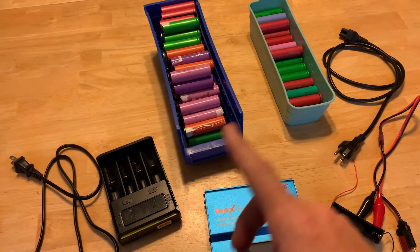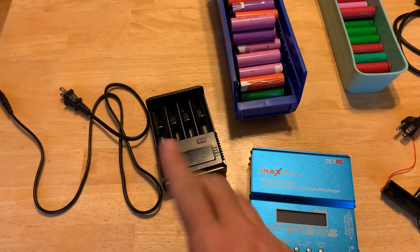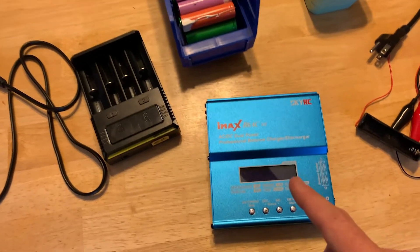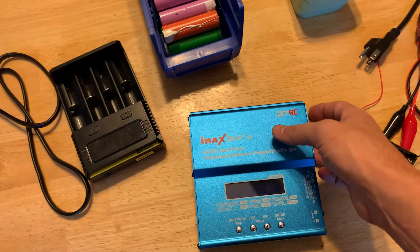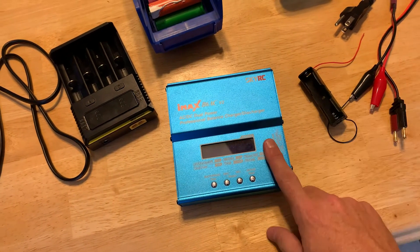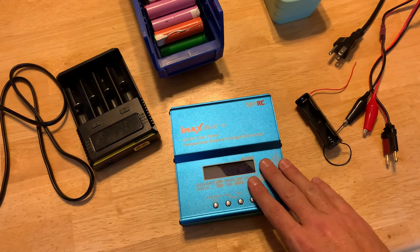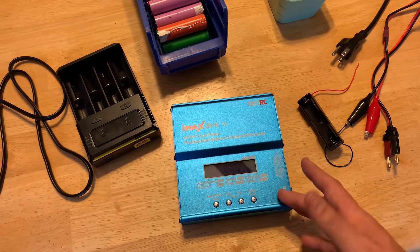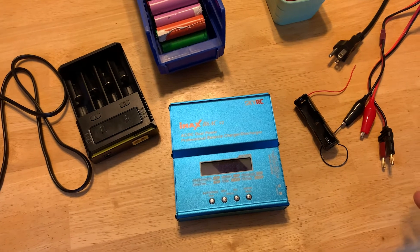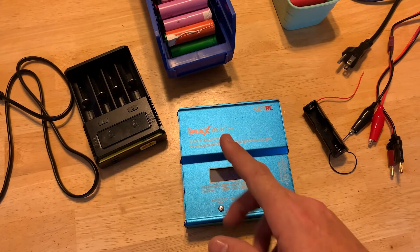These are 18650 cells that I've gotten from laptop batteries. I spent months starting at the beginning of the summer charging them up four at a time. That took about three hours on average for each set. Then using this B6AC discharger and battery tester, I was able to do them one at a time, which took about two to three hours. So altogether it took me about three hours to charge them and about 12 hours at the most to discharge all of them — a total of about 15 hours. That's me paying attention to take them out of the charger and put them over on the discharger, then write the number on them.